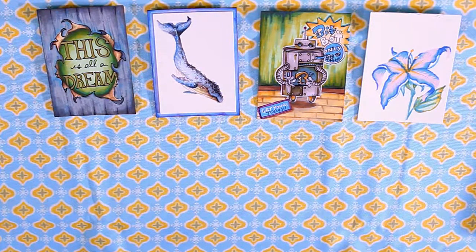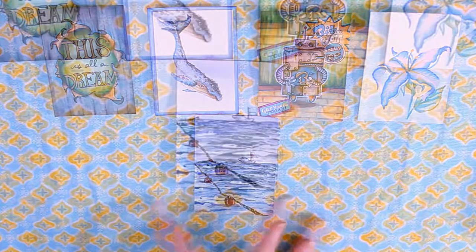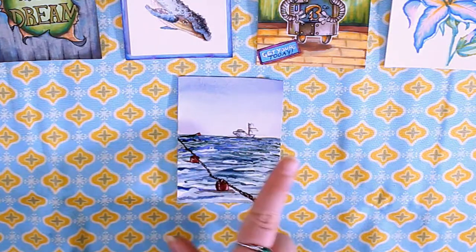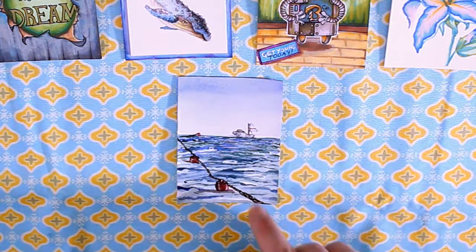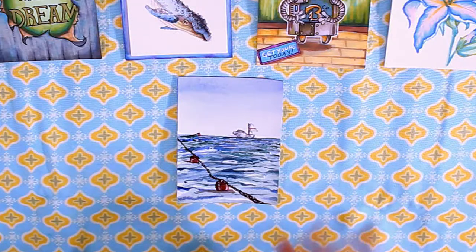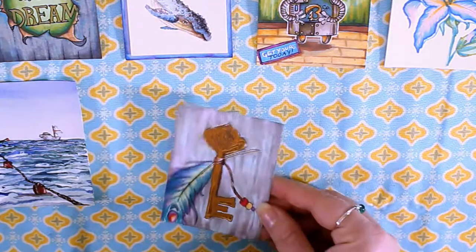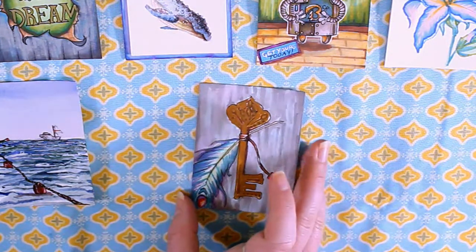On the plane ride back, I really just did one piece and was in the middle of another when we landed. The watercolor I did on the way back I actually really liked — I started with a sky and some water, then painted a little boat in the background. I felt it needed something else, so I painted some buoys with a rope. I was really happy with this one. The other piece was a key with a feather that I was still working on when we landed, so that one is unfinished.